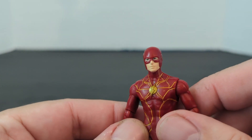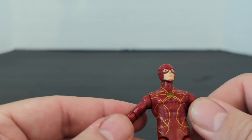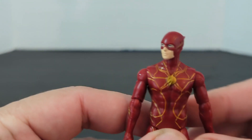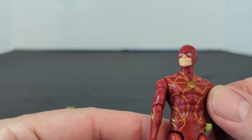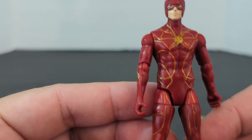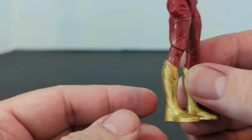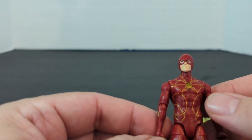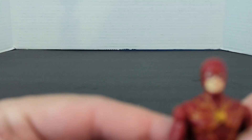So I'll have to go back to my Target tomorrow and see what other ones they got. They're calling this Young Barry, and you can see obviously that that is his Flash suit — it's all red, it's got the lightning, all the yellow through it, the paneling.